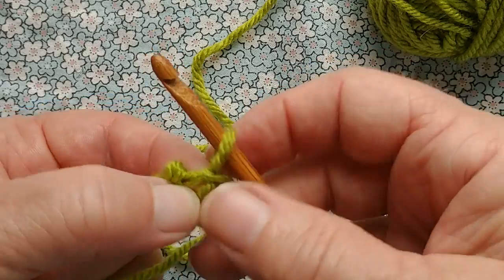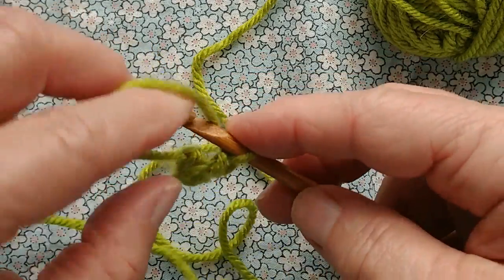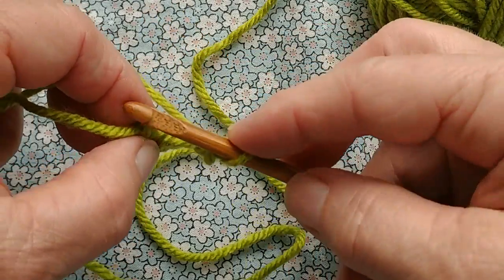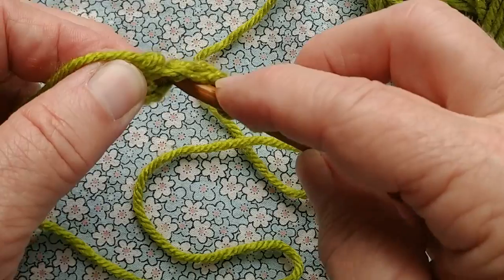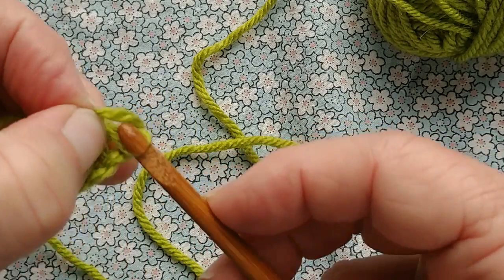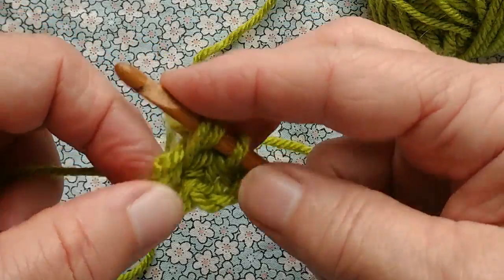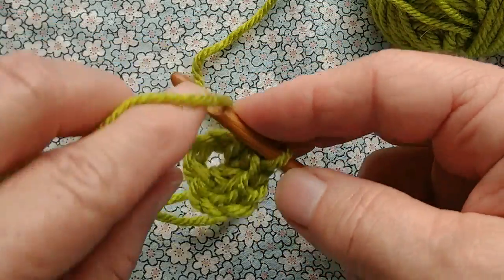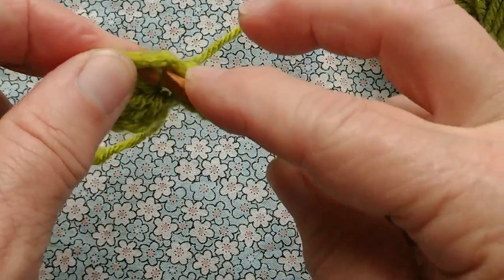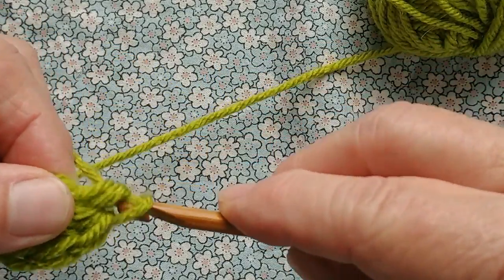Here's our circle. Here's the stitch coming out of it where we slip stitched. I'm going to tighten that up. Chain three: one, two, three. Now half double crochet, which is yarn over, insert into the circle, pull up a loop, yarn over, pull through all the loops. That is, pull the stitch on the hook through all the other loops. Yarn over, insert, pull up a loop, yarn over, pull through all three. We're going to do this a total of seven times, but it will behave as though there are eight half double crochets because the initial chain stitches function in the same way as one half double crochet.